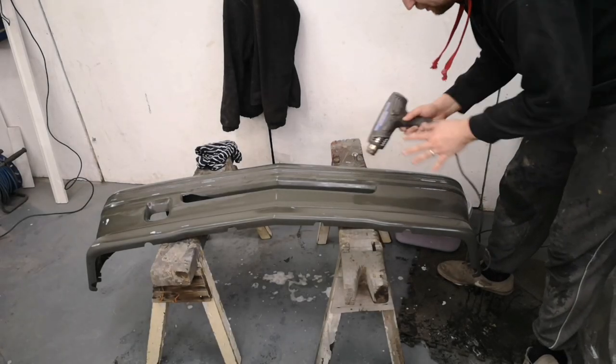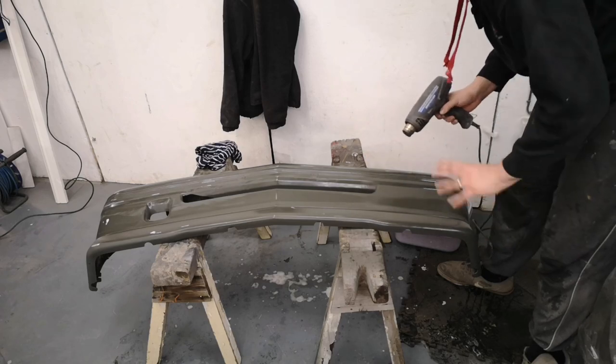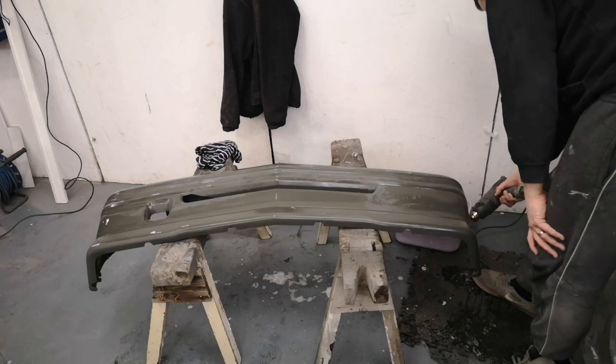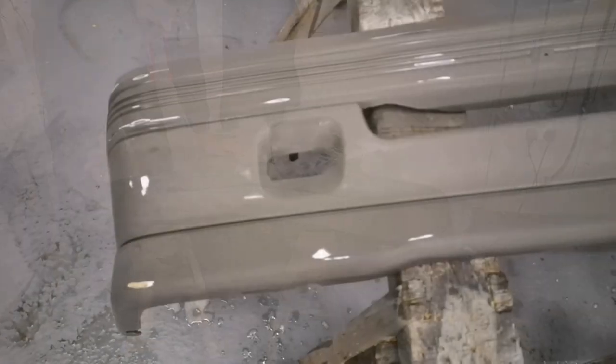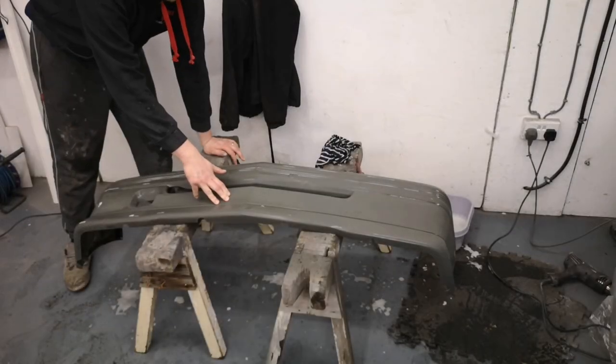I'm just going to use a heat gun just to dry the bumper off and make sure I haven't missed anything. I'll know if I have because it'll still be shiny — or should I say satin. As you can hopefully see, it's dry, there's no shiny spots left. This is now ready for paint, bar panel wipe.